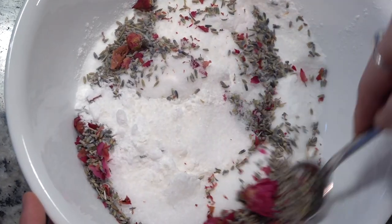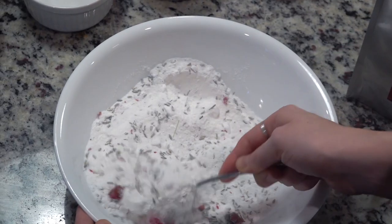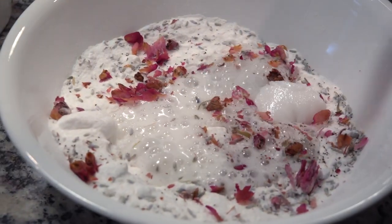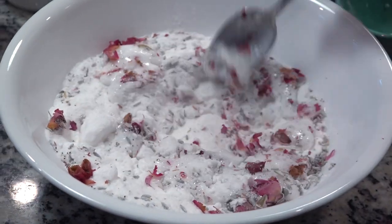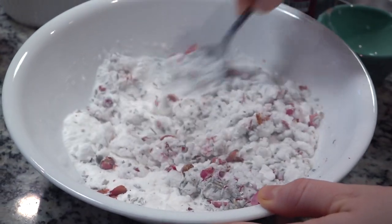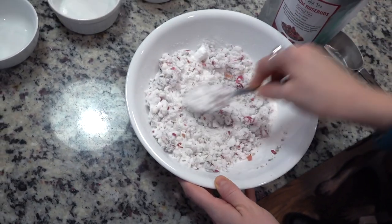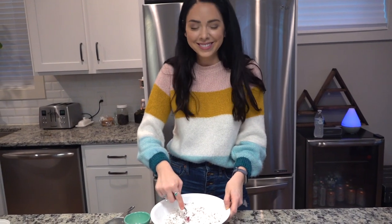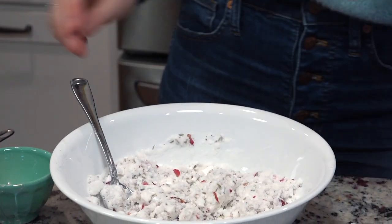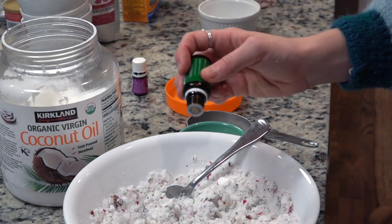I stirred all of the dry ingredients together. Now the next step — this is actually not correct in what you're seeing: I poured all of the liquid straight into the batter and then added the coconut oil. What you actually want to do is melt the coconut oil ahead of time, slowly stir it into the dry mixture, and then use a spray bottle to spray the water in while you're stirring. I should have been more focused on doing a proper DIY. As I stirred everything up, I added in a few drops of eucalyptus oil and then some lavender oil.